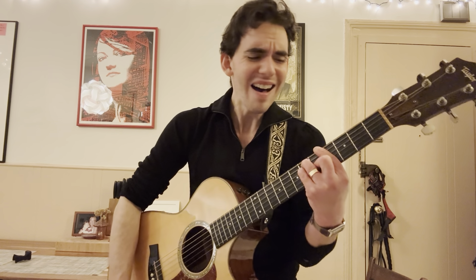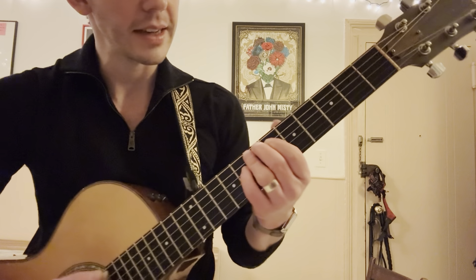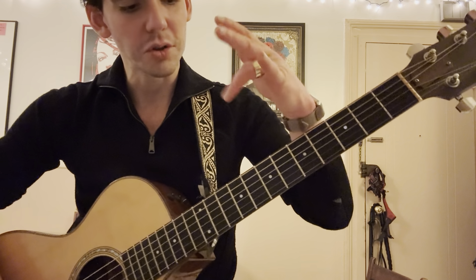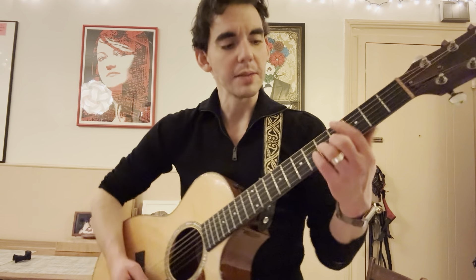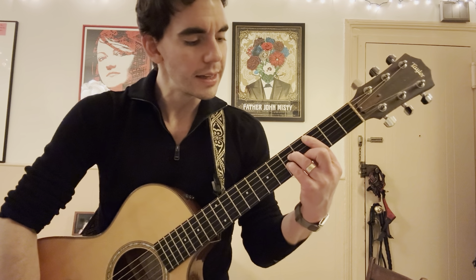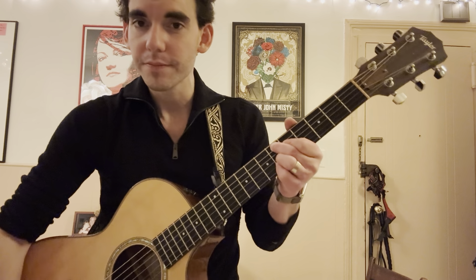With most guys today — A-flat major — to E-flat major. That women prize today. So with that, you've got your index on the sixth fret of A, and then you use your ring finger to bar across the eighth fret of D, G, and B. Guys today. Back to C minor. Are nothing more than silly gigolos. Back to that E-flat nine chord from the verse.